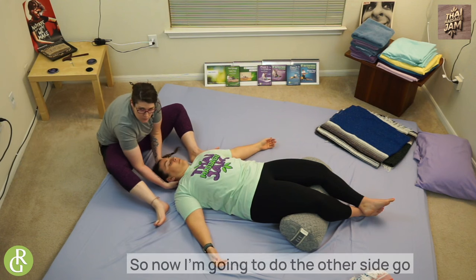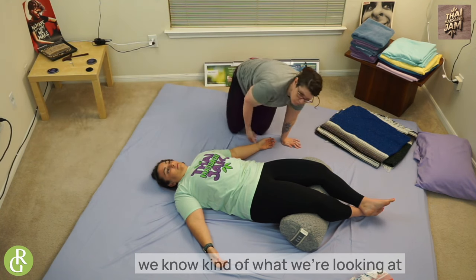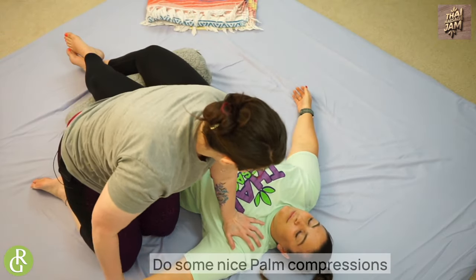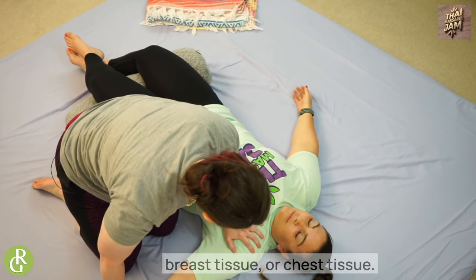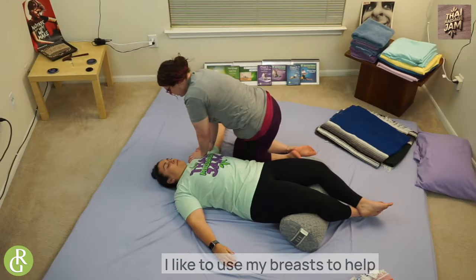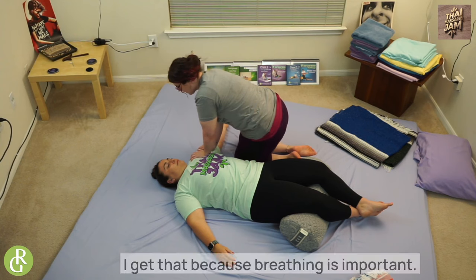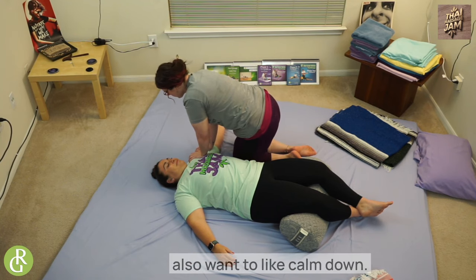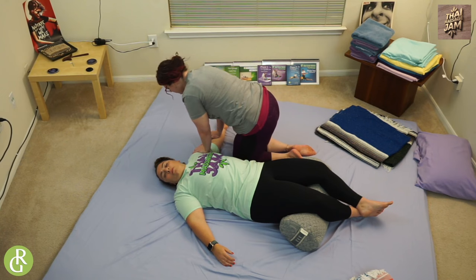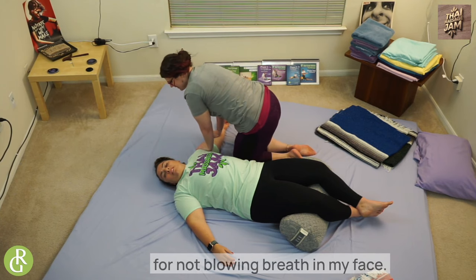Now I'm going to do the other side — go a little more mindful because we know what we're looking at doing. Turn again, shake this arm out — we're about to work here. Do some nice palm compressions being mindful of your receiver's breast and chest tissue. I like to use my breath to help regulate my receiver's breath — sometimes people want to go fast and get it because breathing is important, but we also want to calm down and receive what we're doing.